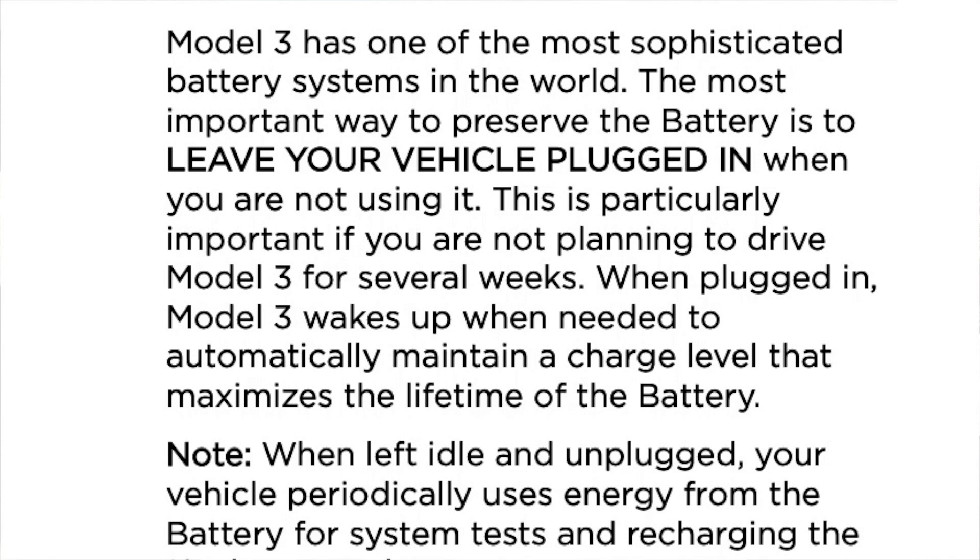I printed it out and this is it. The first point I want to cover is whether it's bad that I am not able to plug in my car at home. Here's what the owner's manual says: 'Model 3 has one of the most sophisticated battery systems in the world. The most important way to preserve the battery is to' — in all cap letters — 'leave your vehicle plugged in when you are not using it.' A lot of people, when they read this part, immediately say Joy, Tesla says it is very important for you to leave your vehicle plugged in, so if you live in an apartment or condo where you can't install a charger, don't buy a Tesla.